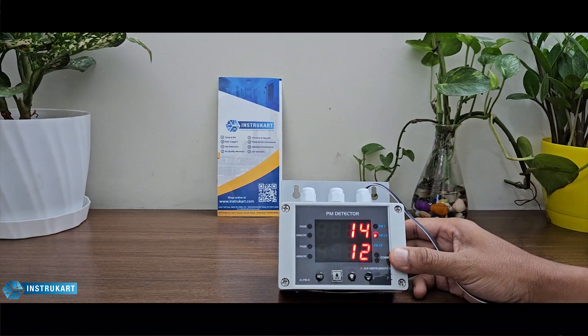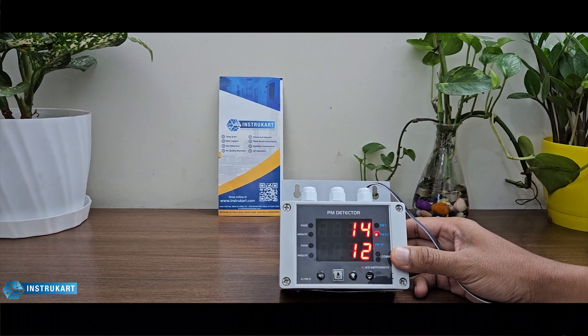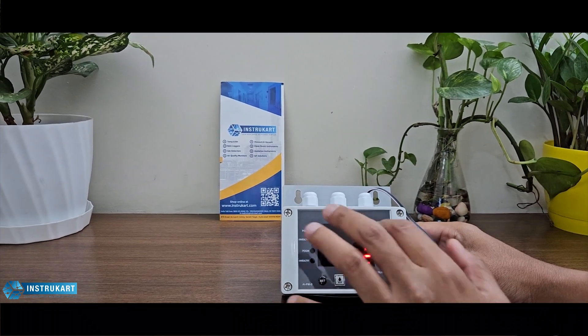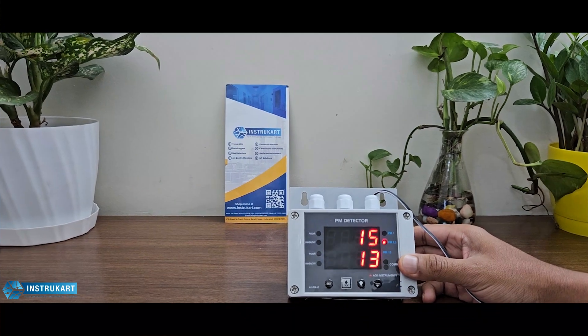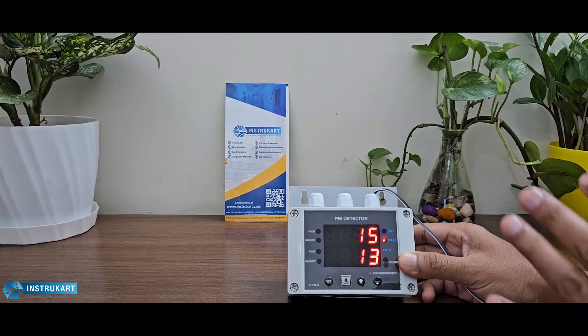It has a two four-digit display with a digit height of 0.56 inches.